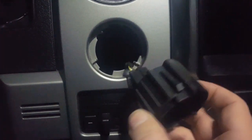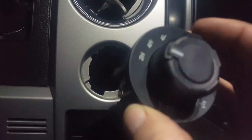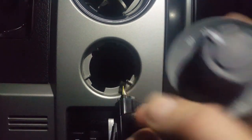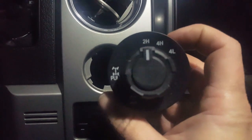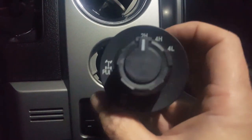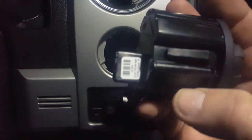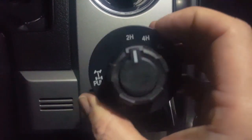I'm about to replace the switch once I get done with this video. It should work just fine. This is a Ford part I got off of Amazon from a Ford dealer. It was $22 — I paid for expedited shipping and got it two days after I paid for it. This is not a Chinese knockoff; it's the original Ford OEM replacement part.